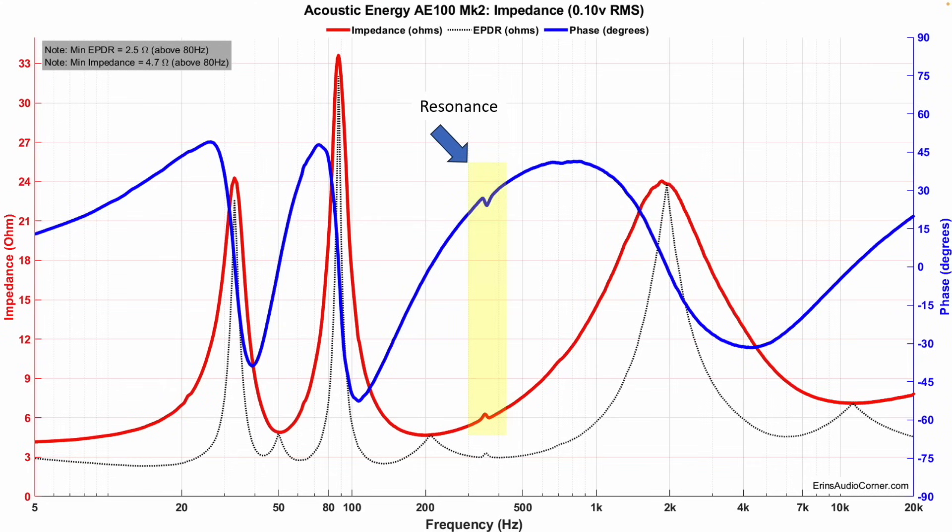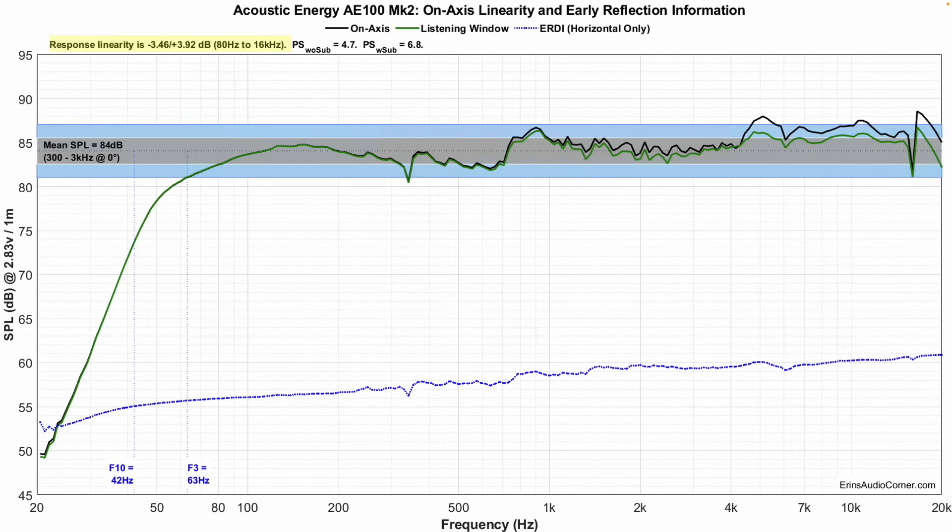Starting with impedance data, we can see a resonance around 350 Hz. Minimum impedance is 4.7 ohm — you could actually drive this with an AVR and probably be okay in a medium-sized room. Looking at the frequency response, the average sensitivity is 84 dB. We can see there's a dip in the mid-range that's going to make it sound a bit hollow — sucked out in that particular area.